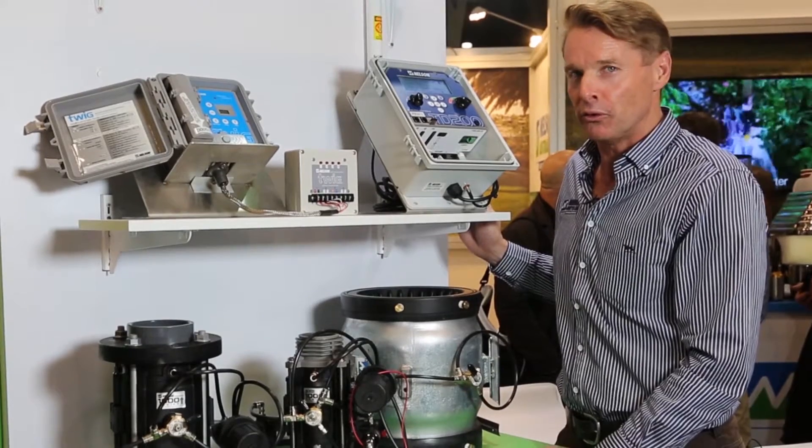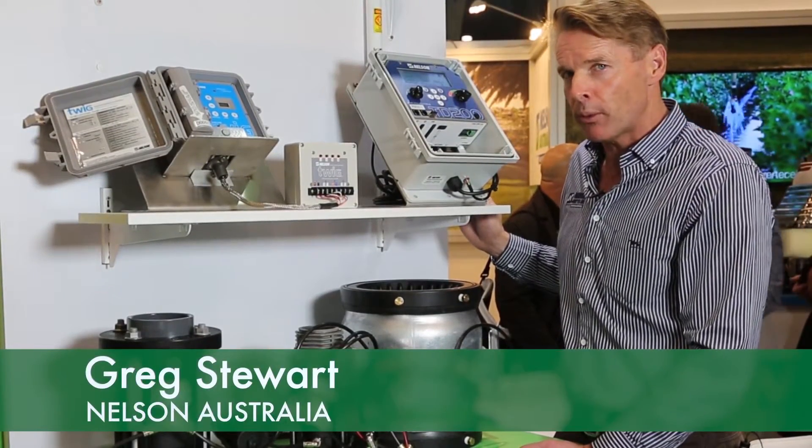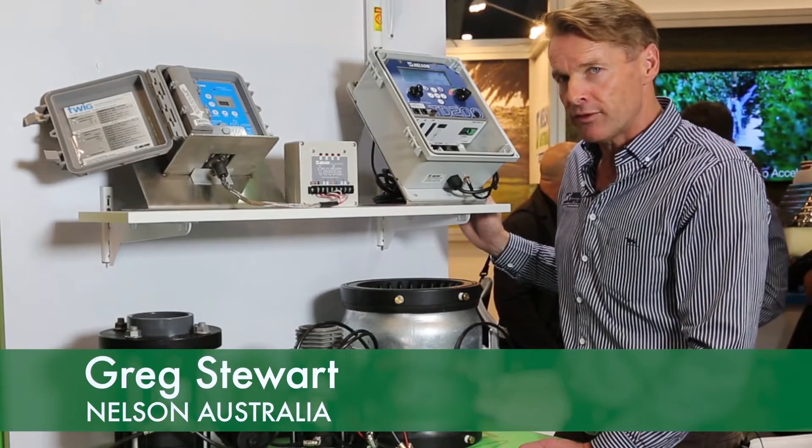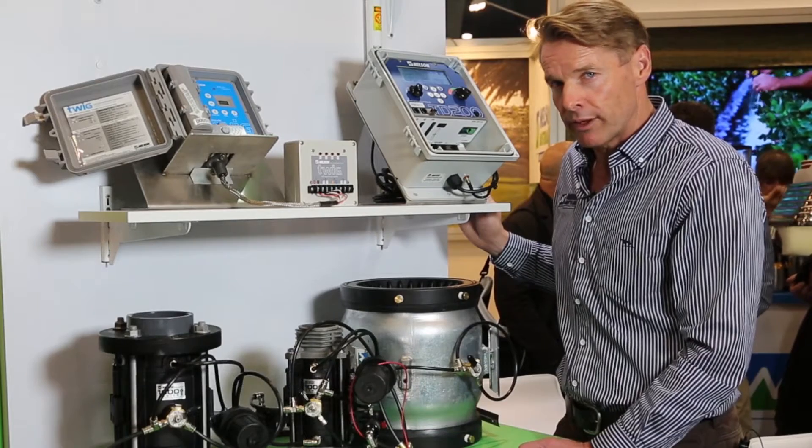Nelson Australia is pleased to introduce all the new products we have in our range. You can go to irrigation stores to source our products, and there we can help and assist if required on what you need through all the irrigation outlets throughout Australia.